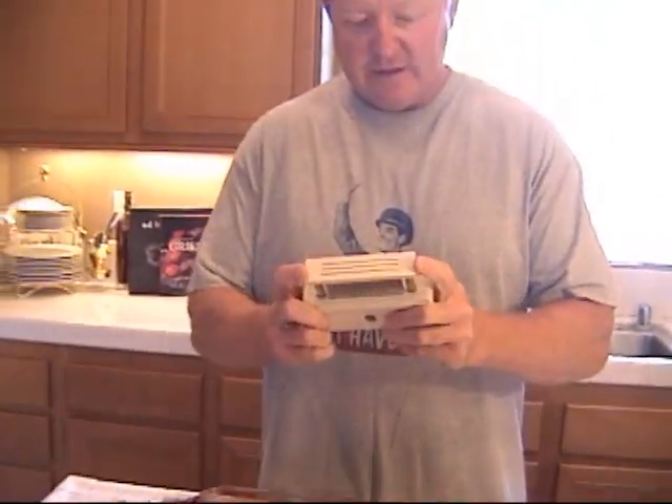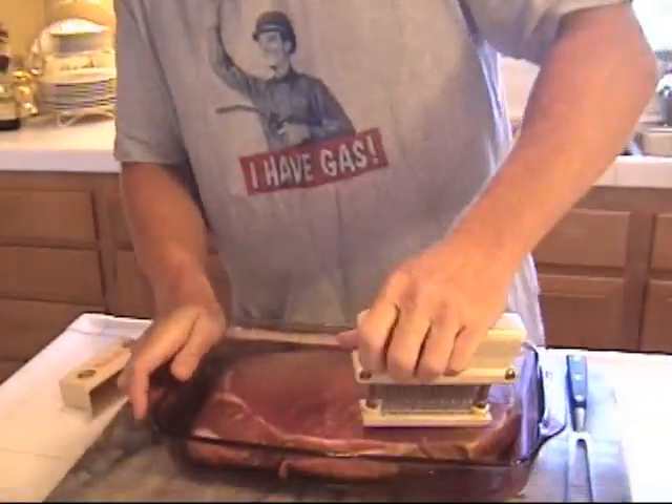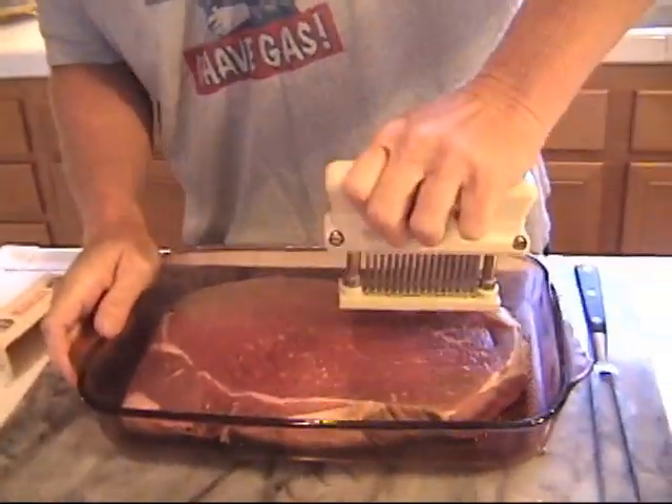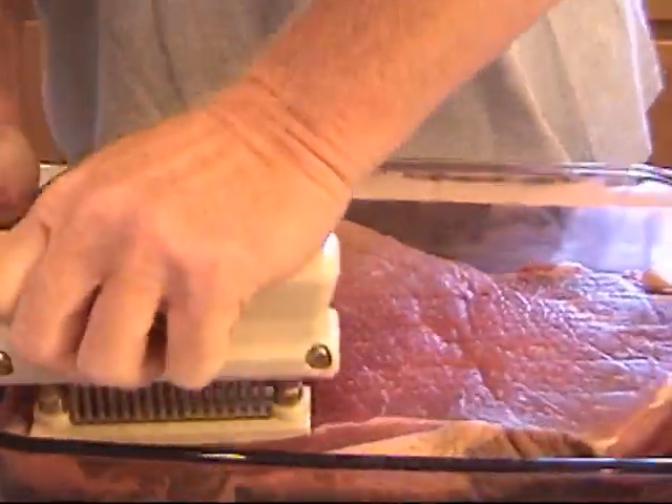The first thing we need to do is get this meat ready for the seasoning. London broil tends to be a denser meat and you need to break it up a little bit. What I've got here is a meat tenderizer — it's commercial grade. You can see it's got these nice little needles. So what we're going to do, we're just going to work our way into the meat. It's a lot easier than using a fork, let me tell you that.